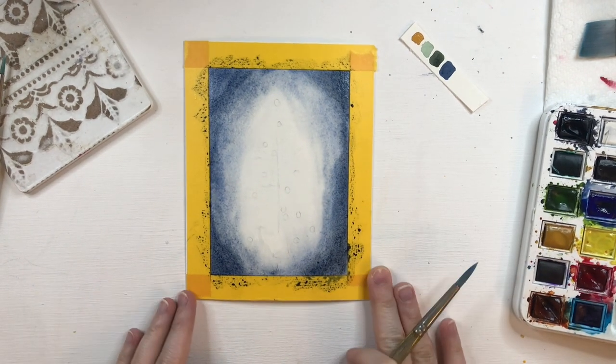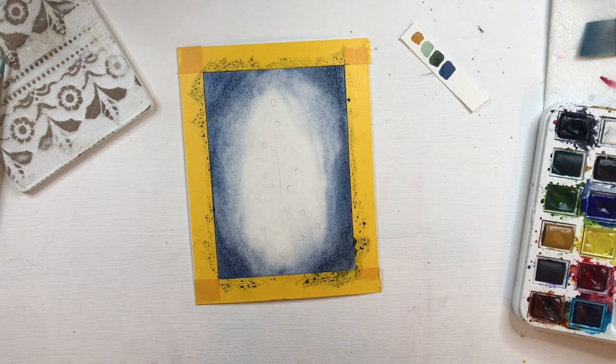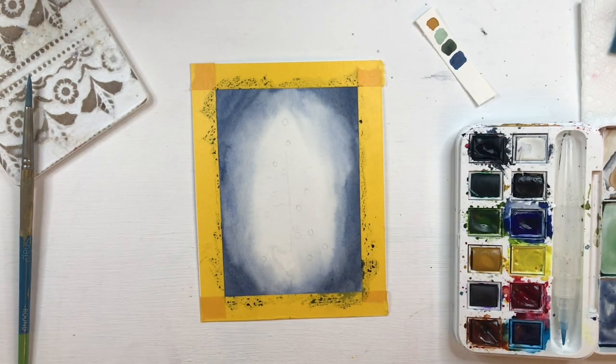All right, now we're going to let this layer dry and then we're going to come back and start adding detail to the tree. What we're going to do is take a small detail brush and we're going to dip it into a gold paint and we are going to paint in our ornaments and tree topper.